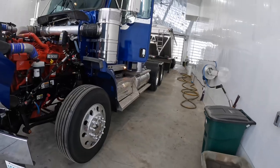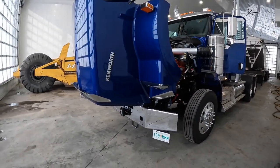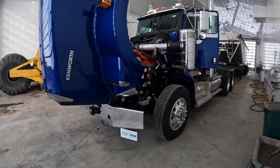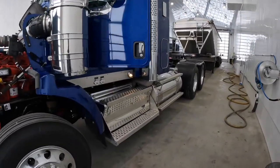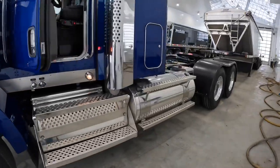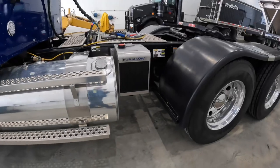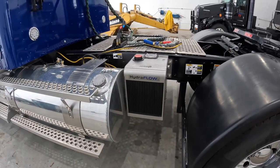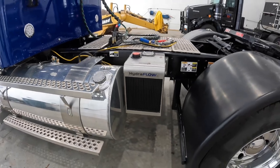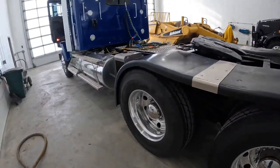Really happy with how it turned out. We'll be picking up the other one this week from Kenworth — it's black, basically the same accessories, just a different color. I think it'll look sharp on the black super bees and black trailers we have. They've got the wet kits already on here as well to run iron hider trailers. Really happy with how they turned out.